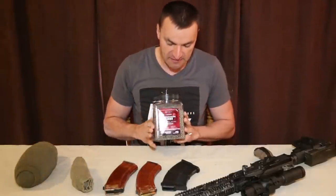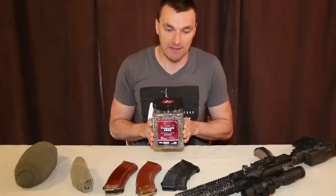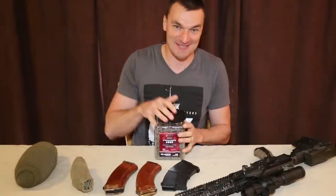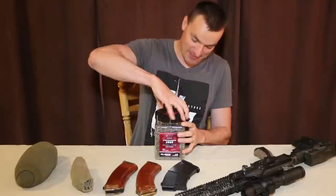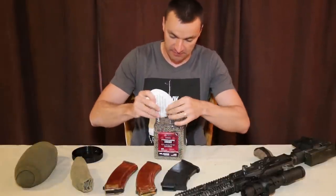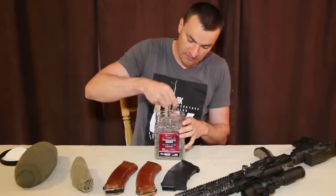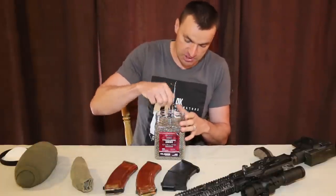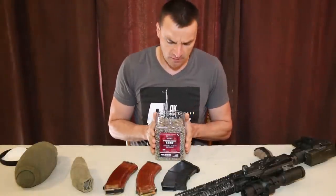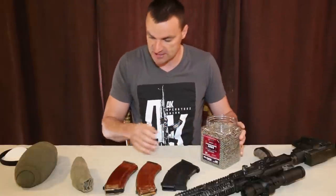First, go to Walmart and get some airsoft BBs. Yeah, airsoft is finally being useful! Nothing against the airsoft guys — I know we've got a lot of airsoft fans — but I've found that these airsoft BBs are perfect. The reason is they are synthetic and they don't get wet; they cannot be destroyed by the elements. This jar will cost you around 15 dollars with tax.